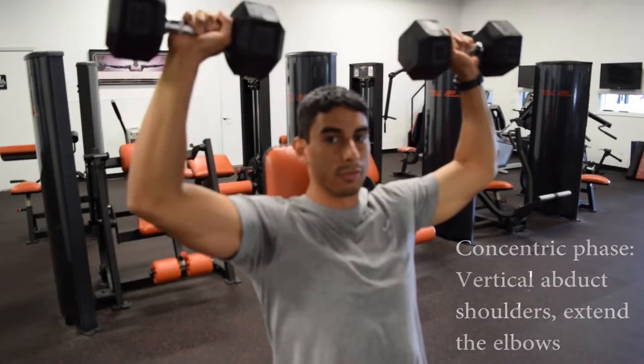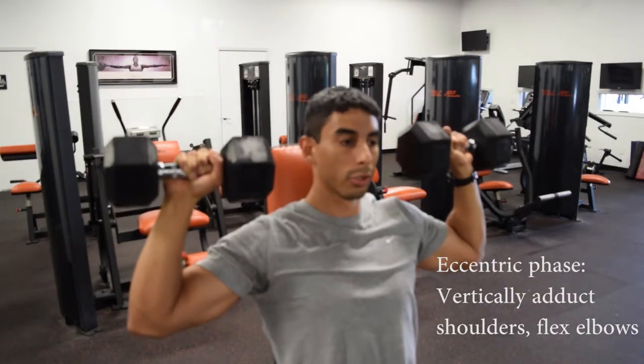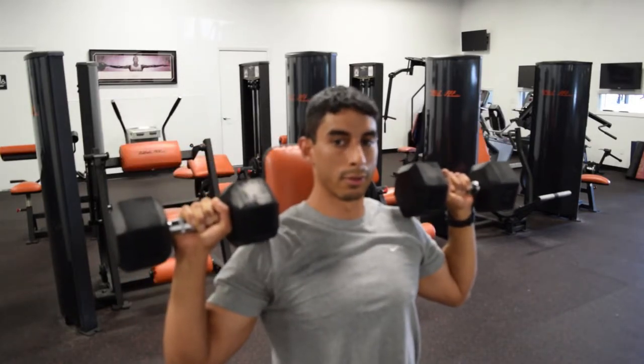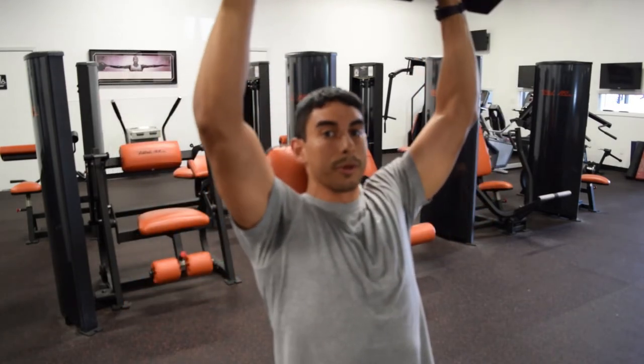During the eccentric phase, you're vertically adducting the shoulder joint and flexing the elbow. You want to go back down to right about ear level — you don't want to go all the way back down. Then you just perform the movement like that. Make sure you're going straight up and down, and make sure you don't hit the dumbbells at the top.